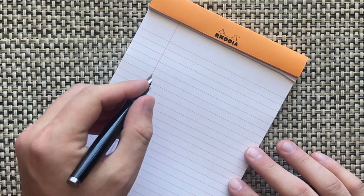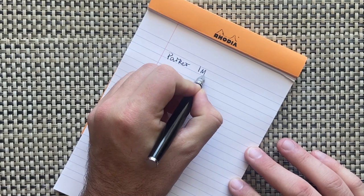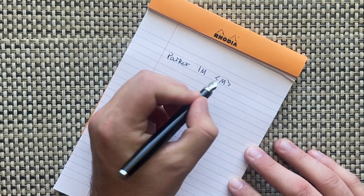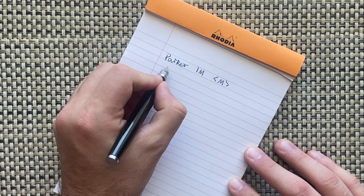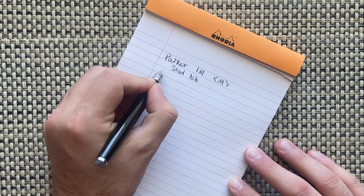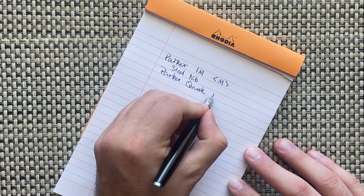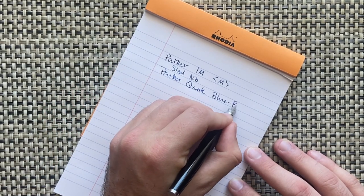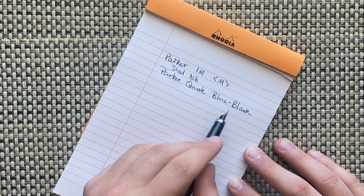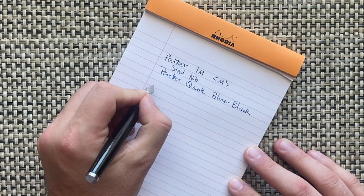Let's do the writing sample. This is the Parker IM in a medium nib — it also comes in a fine nib — with a steel nib of course. The ink in this is Parker Quink blue-black, one of those standard blue-blacks. I quite enjoy it; it's not super dark, a little on the blue side, but a nice enough ink.